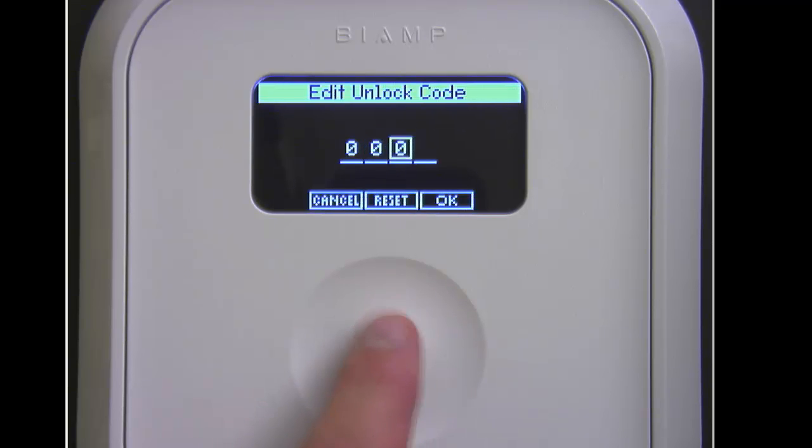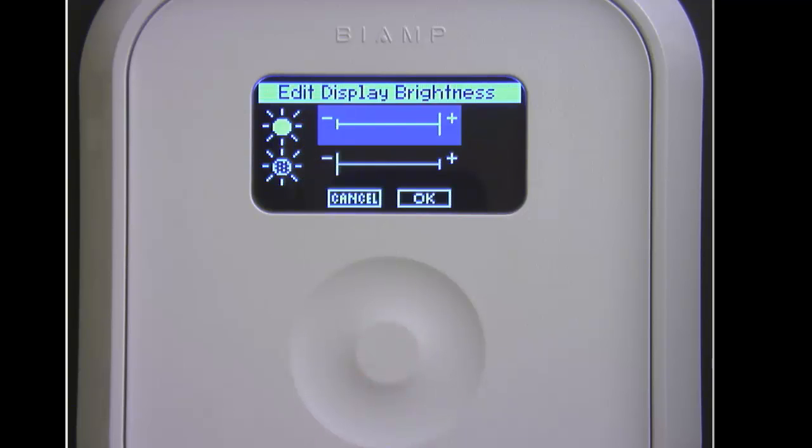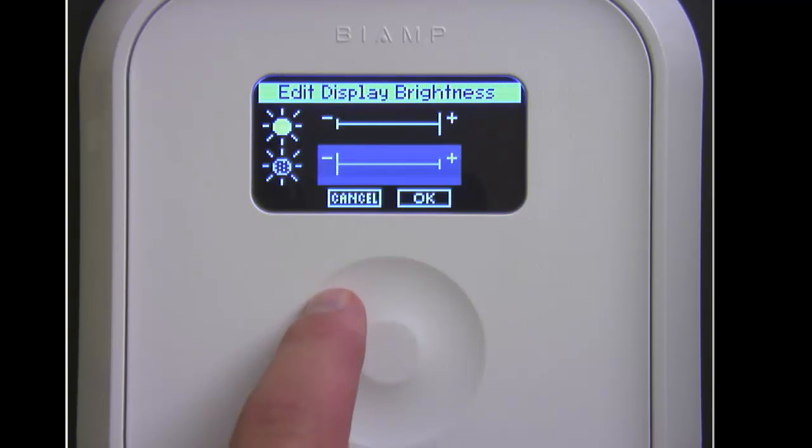The other items include setting a lock code — this is a code that the user would have to enter before they could actually use the front panel. We can also adjust the display's brightness and contrast.